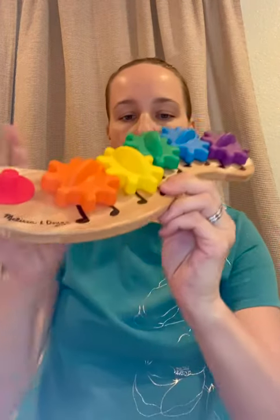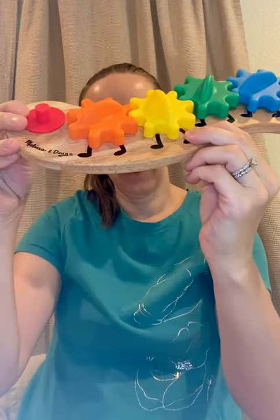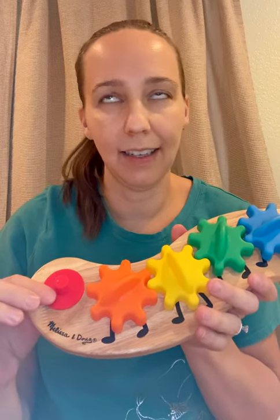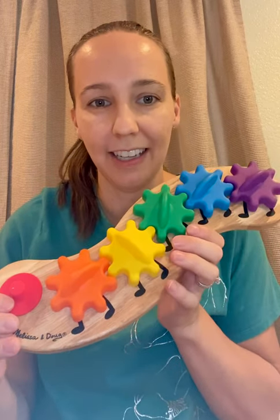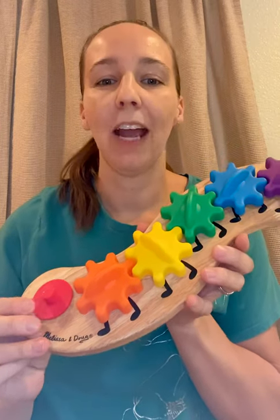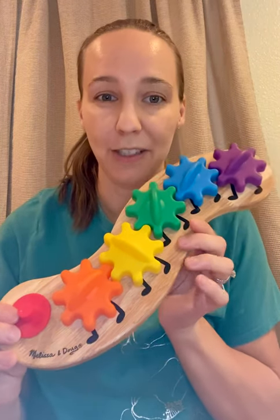This is the Melissa and Doug Rainbow Caterpillar — I'm looking at the back to make sure I've got it right. Now, as you can see, I'm missing one piece. My kids, I swear, I can never find all the pieces to things, which is one of the downsides to a toy that has pieces. But I will say that I really, really love this toy.